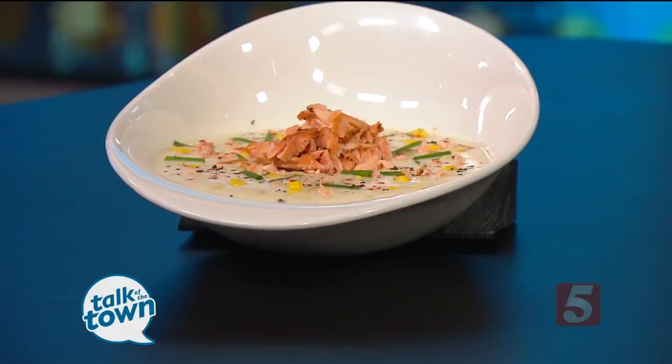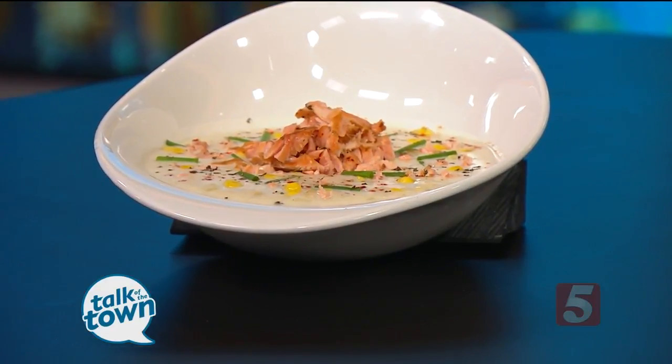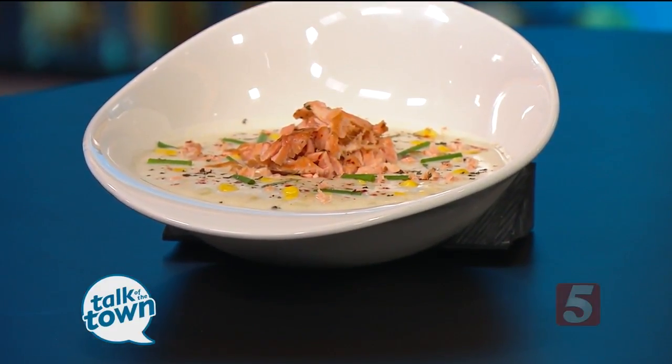Now we talked about the time on the roux itself — total time that would be necessary to get this soup like you wanted? About 15 minutes simmering. And the nice thing is you can make it in a large quantity. You can freeze it, put it in your crock pot, turn it on low, go to work, come home, add your salmon to it, and you're ready to go.